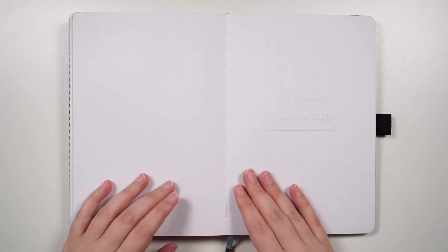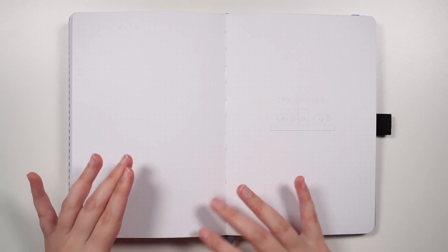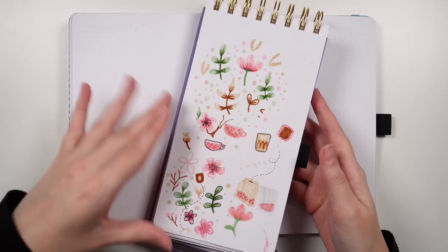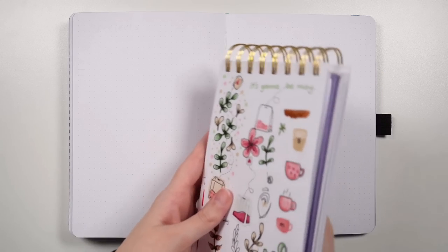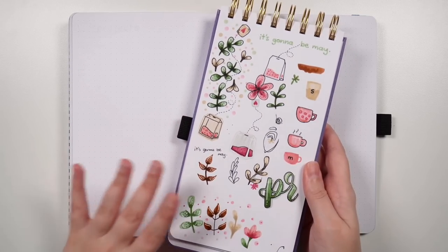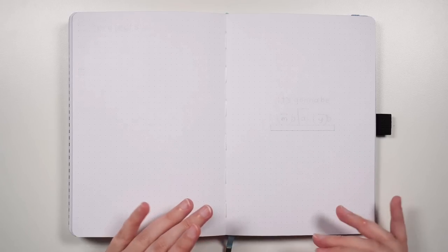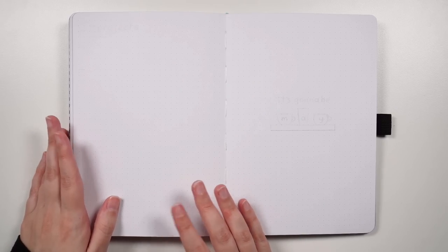I was trying to plan out my setup for May and you kind of have a vision in your head for how you want something to be and then you just can't execute it the way you want. That's effectively what was happening with me for my May setup. I was doing a whole bunch of swatching and sketching but I just couldn't quite get things to work out. So my solution is to go back to something a bit more basic — super simple, easy to set up. Plan along with me or just use me as your body doubling bestie and let's get set up for May.